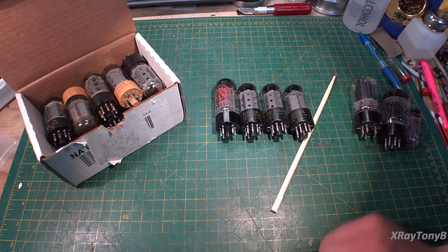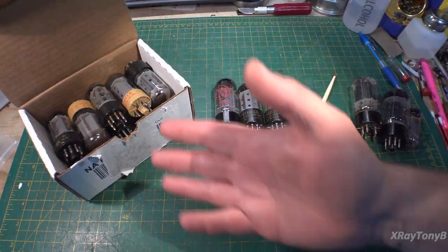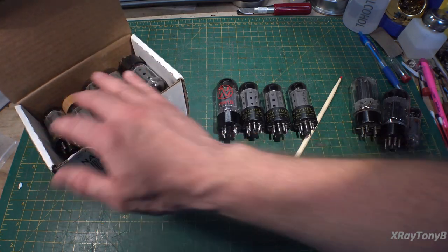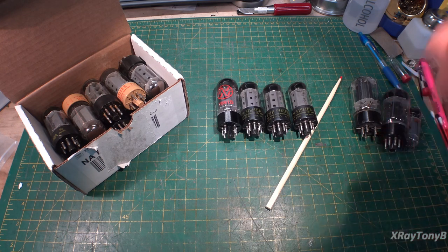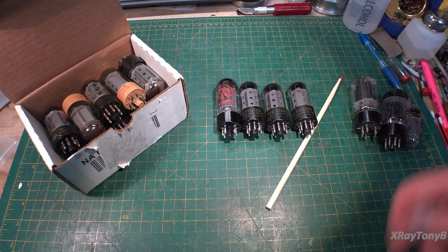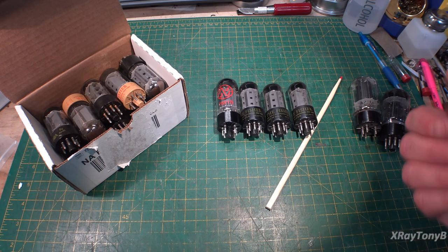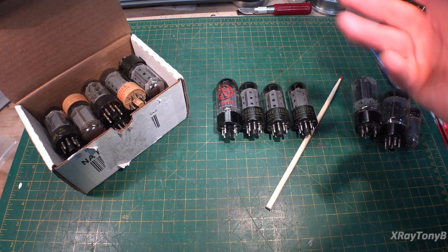In the second half of this video, I'm going to go through my box of spare 7591s and try to find one that matches the three original tubes. We're going to measure these on the tube tester. I don't have a multi-thousand dollar Amplitrex or a modified TV7, but I do have a very carefully calibrated and restored Heathkit TT1, which is a very good mutual conductance tube tester. I've had pretty good results with it.